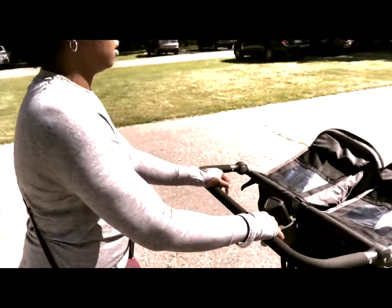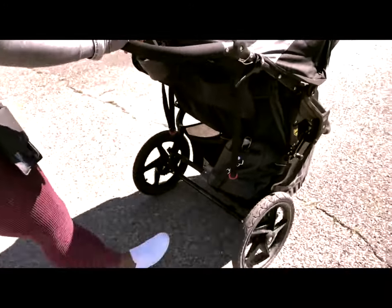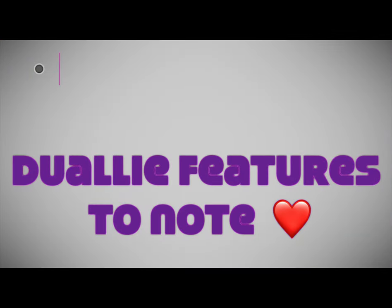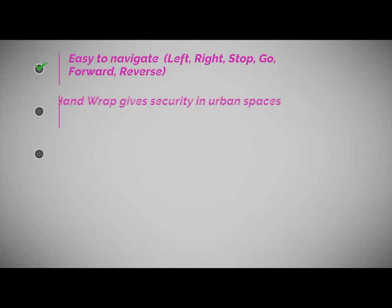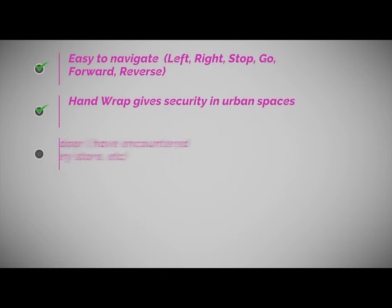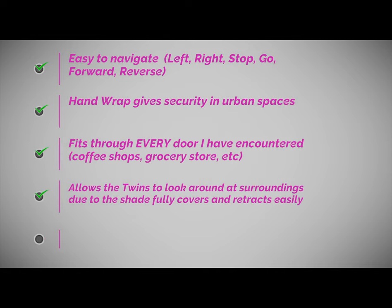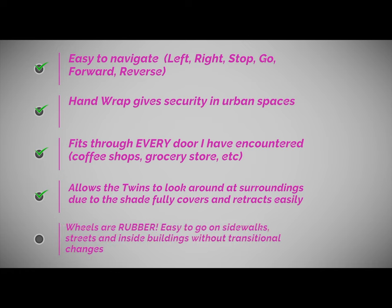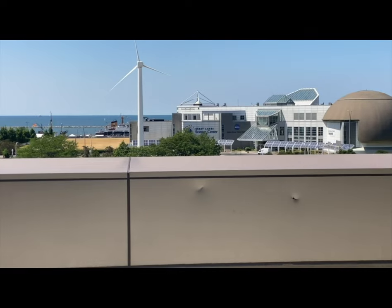As you can see, I'm pushing the stroller and we are at a park on a concrete walk, which is flat. Some features I want to talk about: the navigation is great, I have no issues with it. The hand wrap allows me to have security when walking in the city and be able to stop. I've had it fit through every door, and I like that the kids can look around.